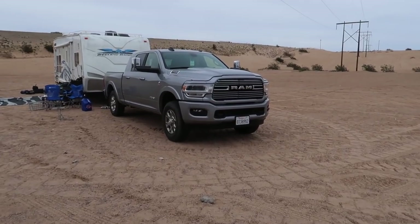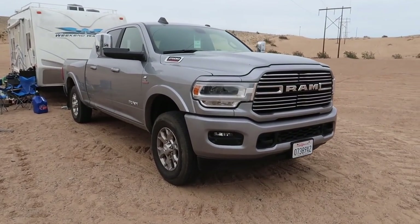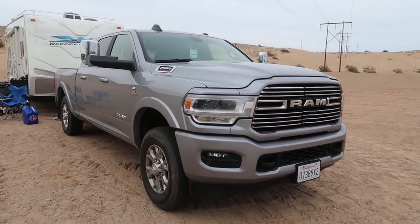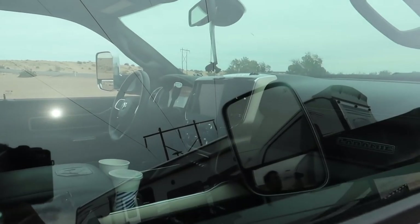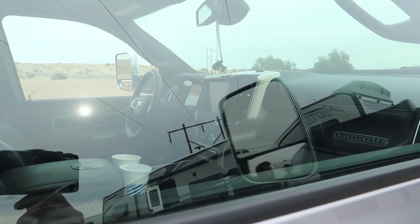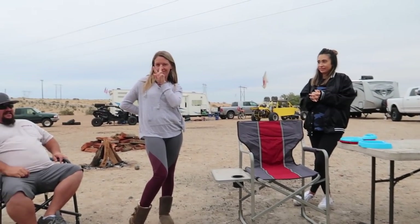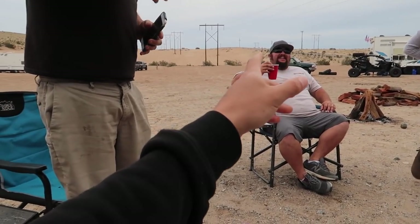This is Brandon's Ram that he just purchased - he got it a couple months ago. It's a Laramie 2500 and I gotta say this color is beautiful. He wants to do some stuff - talking about tires, tinting the windows, and all the good stuff. He was saying you can't talk about coronavirus on YouTube - of course you can! I did a video on how not to get the coronavirus.